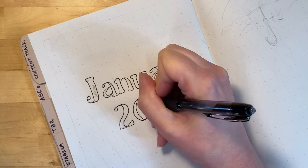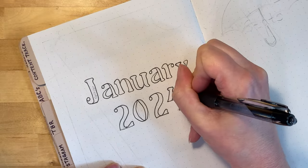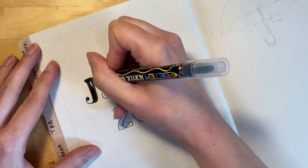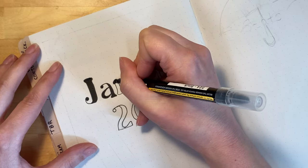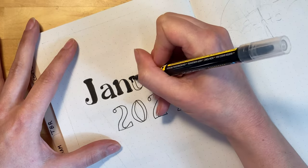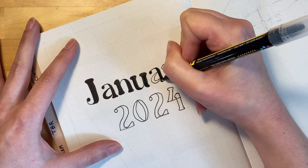The first thing I'm doing here is just drawing out the title January 2024 and coloring it in. The font I decided to use is called Rottran — R-O-T-T-R-A-N. It's a nice rounded serif font. I thought it would look nice for January. I just did the outline with a ballpoint pen and then I'm using a black paint pen to fill in the letters.